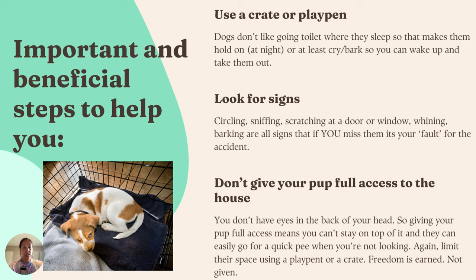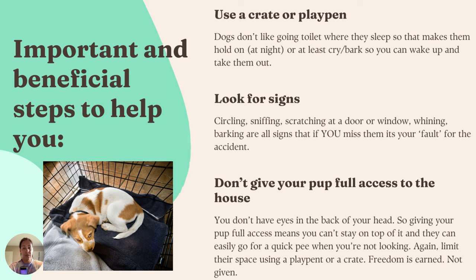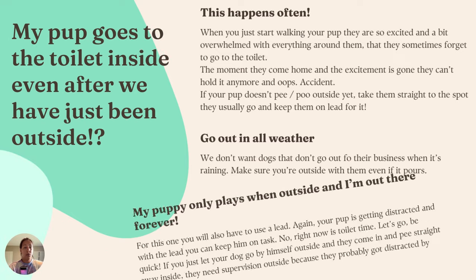These three things, I think, supercharge most toilet training — if you can be on top of these three, I guarantee it's going to go really, really fast. Now, one of the many issues people have with toilet training is this: 'My pup goes to the toilet inside, even after we have just been outside.' Let's quickly problem solve that one — it happens to nearly every single pup or dog.